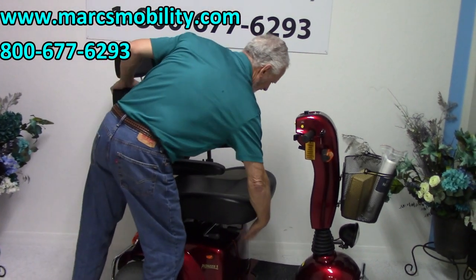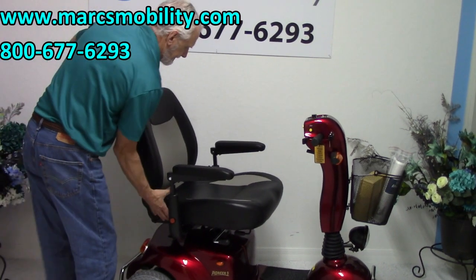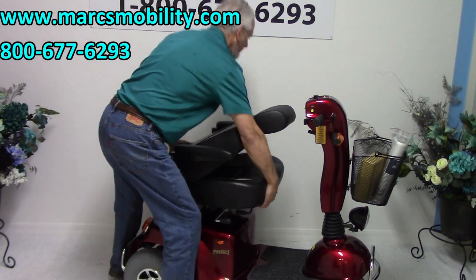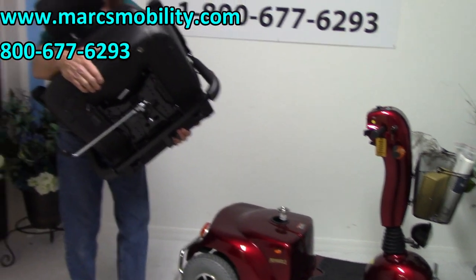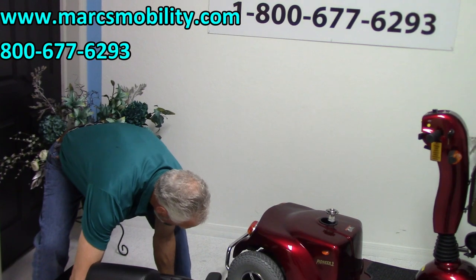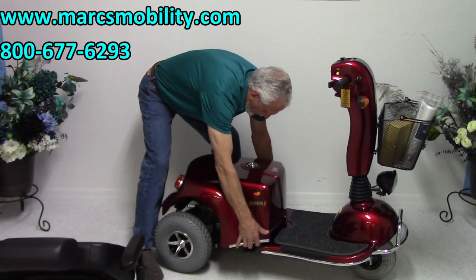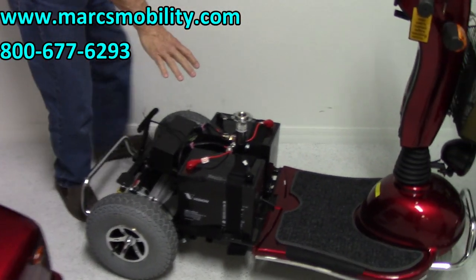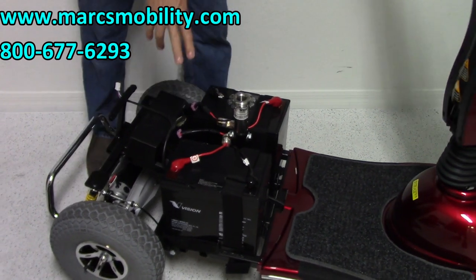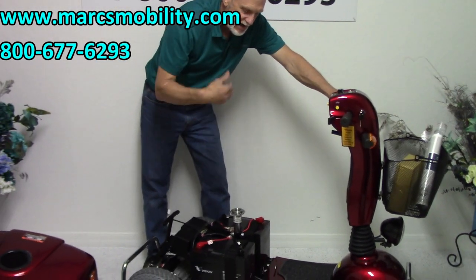It has a 22 by 20 captain seat that is swiveable — you can swivel it and slide it forward. This is as far back as the seat will go. We're going to take the seat off to show you the inside. This seat weighs about 40 pounds. It's sitting on Velcro so it comes right off. I'm going to disconnect the lights — these are your back lights. You can see the large batteries: two 75 amp batteries. This scooter has about a 32 mile range.